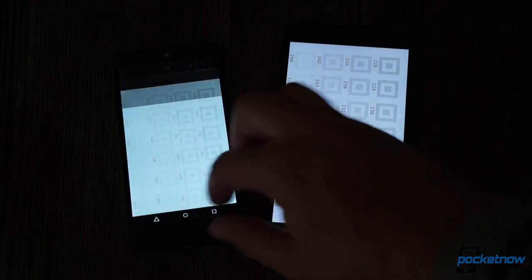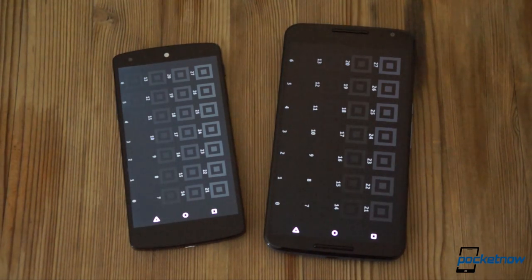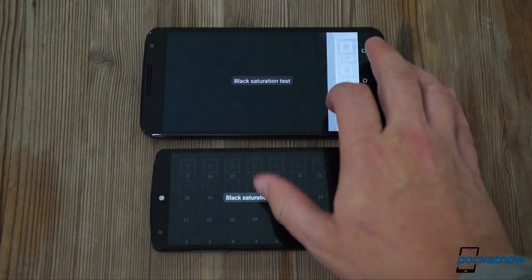Check out the total bottomless blacks of the 6 next to the milky grays of the 5. Accuracy aside, the Nexus 6 definitely packs the more striking display in this comparison.